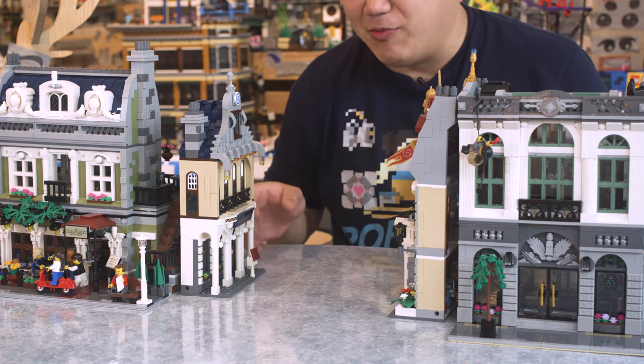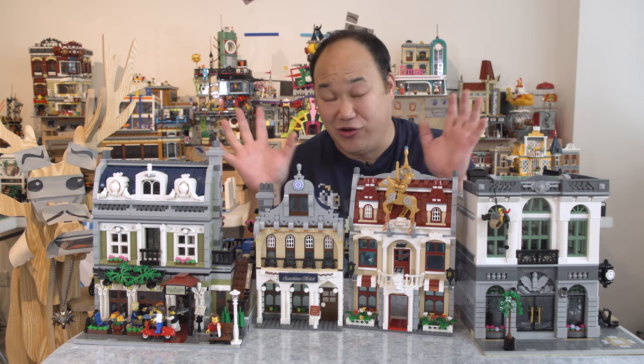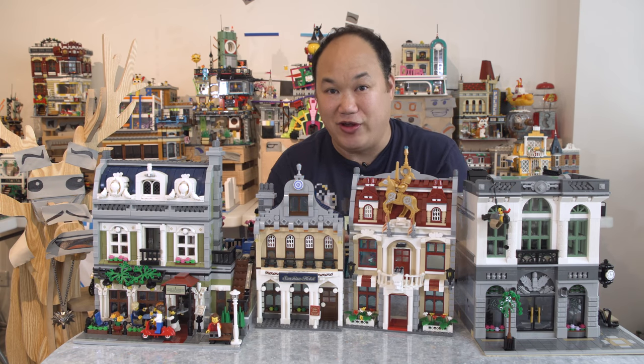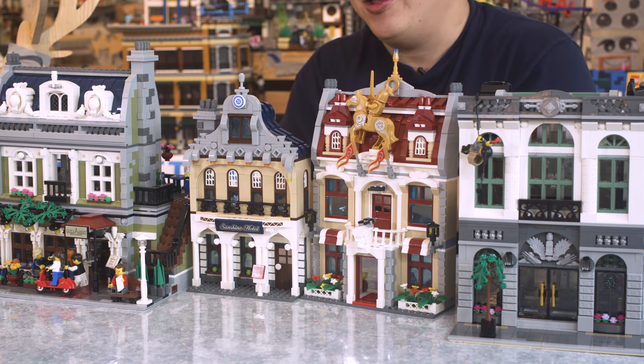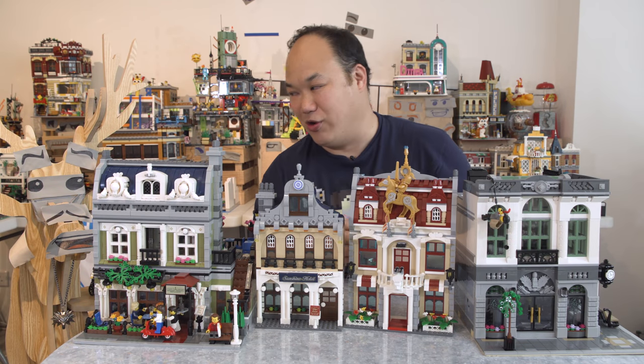First and foremost, thank you so much to Enlighten. Enlighten are the guys that made these, and they make other brick stuff too. They have a bunch of military stuff, but thank you so much to them for sending me the samples so I can review this for you guys. It's the closest thing they have to a modular city — well, it's more like a front. So we're going to split this up into two videos.